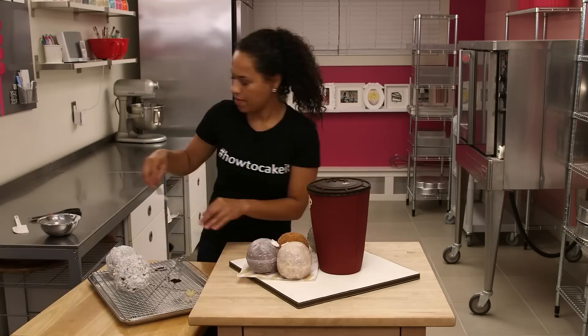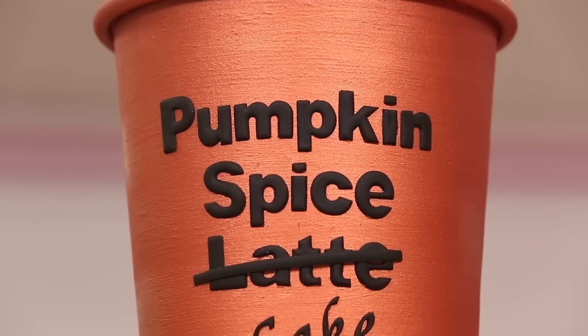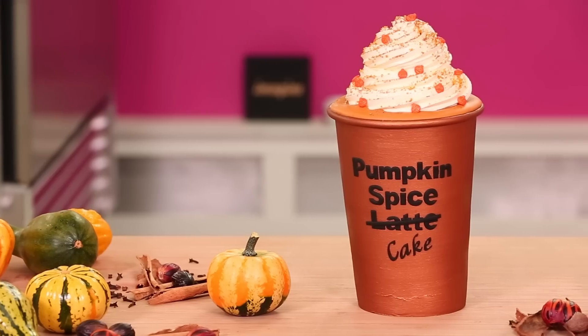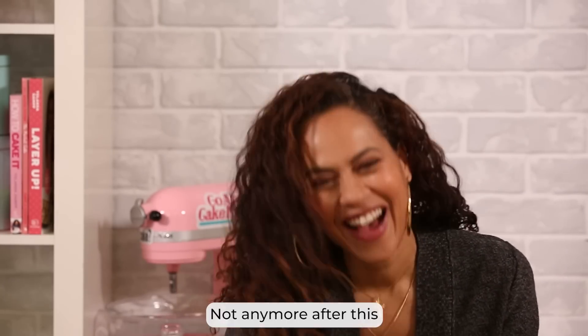I hope you enjoyed this revisit. I hope I've encouraged you to cake your own cup — and if you cake a cup, post it and tag me because I want to see it. I think we can make this a TV show. Look out Survivor — is Survivor still on? Well, not anymore after this. We're going to annihilate you. I will see you all next week.